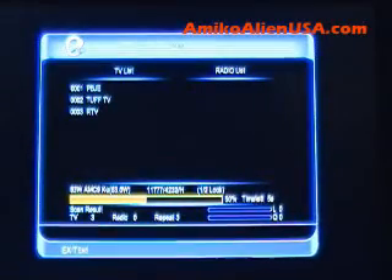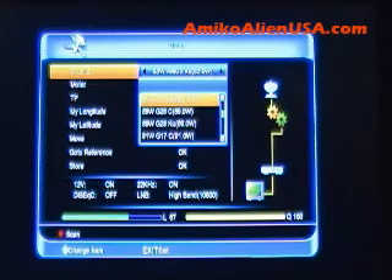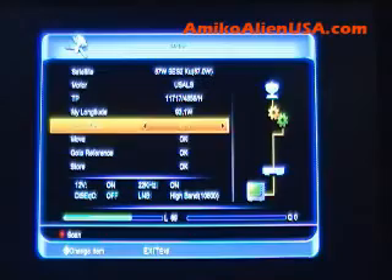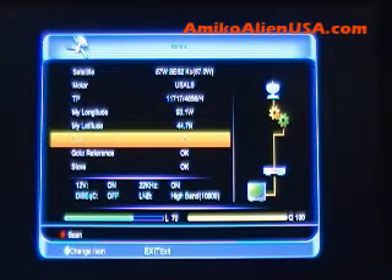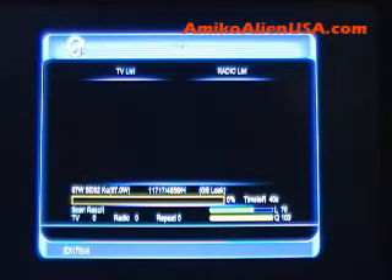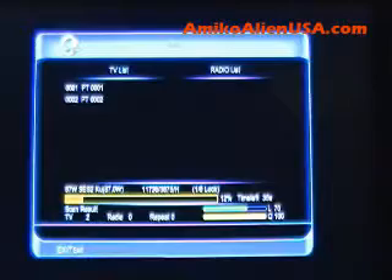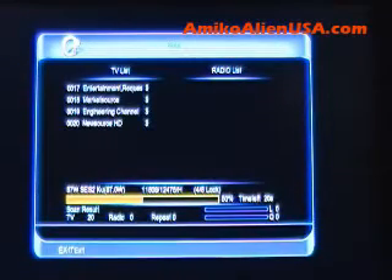Press OK to scan. It very quickly goes through all the transponders in memory and comes back to the screen. The satellite will be highlighted — press the OK key. Pick your next satellite, turn USALS on with the arrows. As you can see, it's pre-configured. Press OK to move, then press the red key to scan. Keep doing this for each of the satellites you want to scan. It takes me a total of maybe 15 minutes to go from 61 West to 125 West on KU and scan all the channels in and be watching TV.